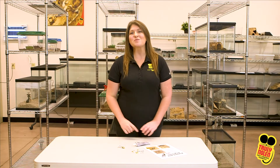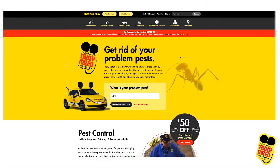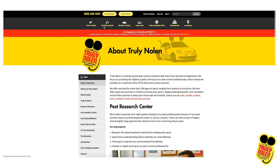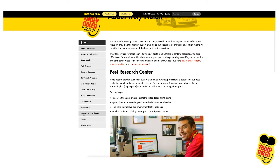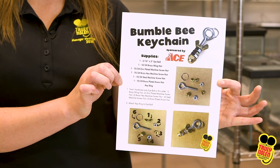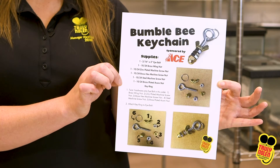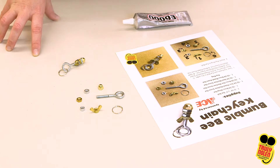Hi there again, it's Hannah from Truly Nolan with another printable activity for you at home. This one is one of my personal favorites. You can find it at www.trulynolan.com — click on the About Us tab in the upper right-hand corner, scroll down on the left-hand side to our free printable activities tab and you'll find this lovely craft. Let's go ahead and get into it.